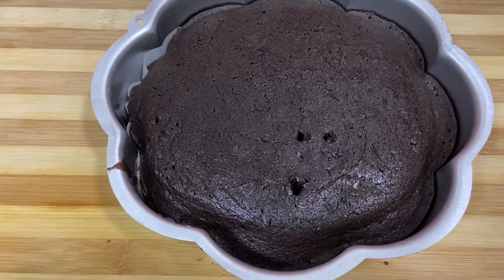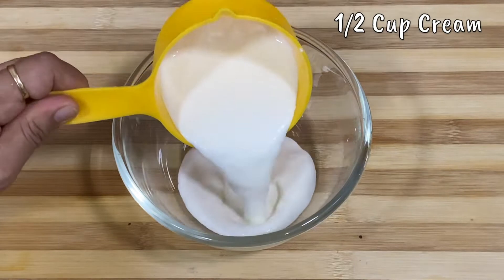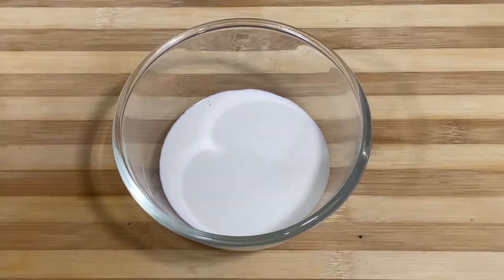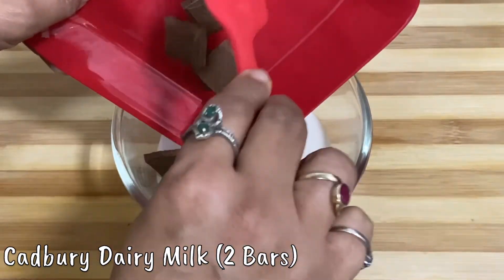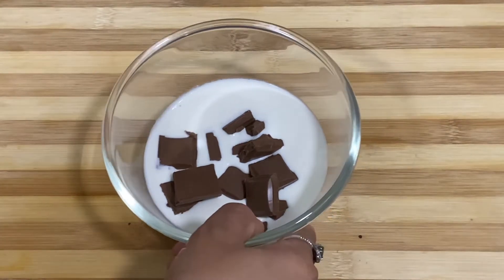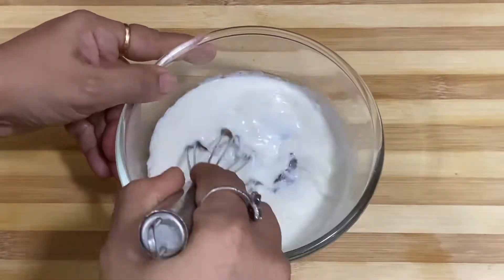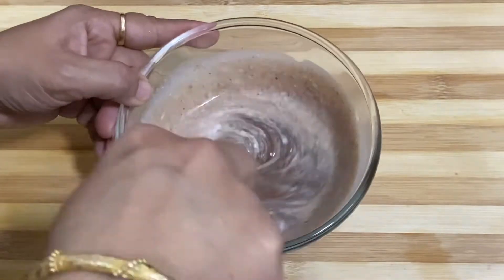We will mix it with chocolate. For this, I have taken half a cup of Malai. I will use cream and add this to Cadbury chocolate. I have taken 2 cups of chocolate and will microwave it for 30 seconds. I will keep it for a minute, then whisk it well.